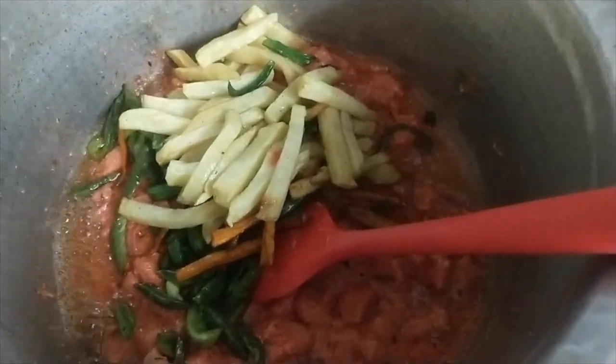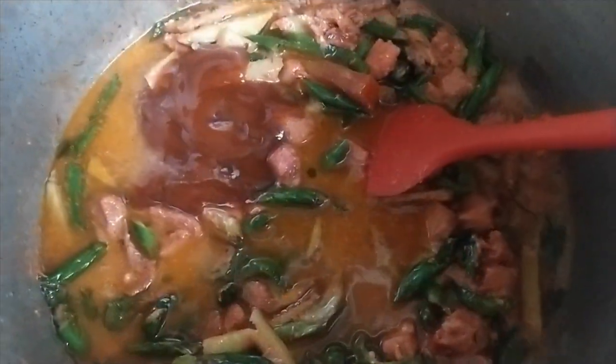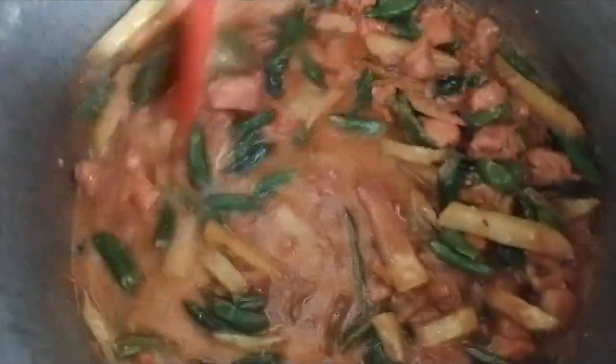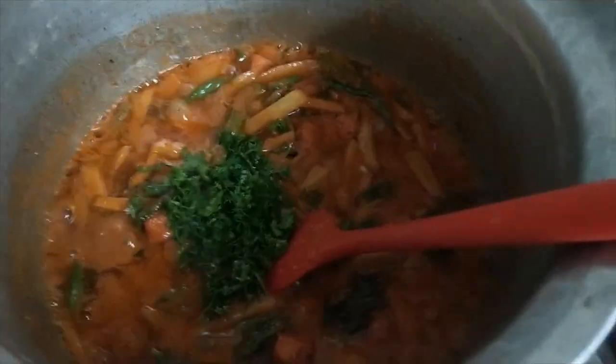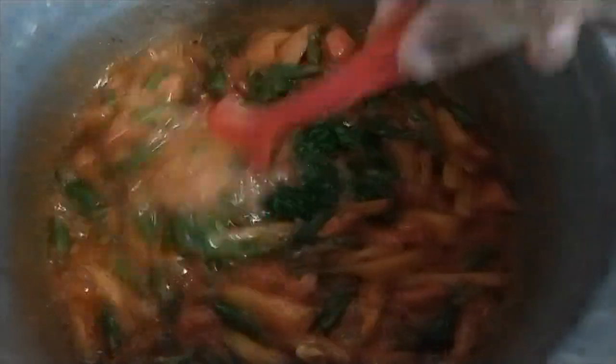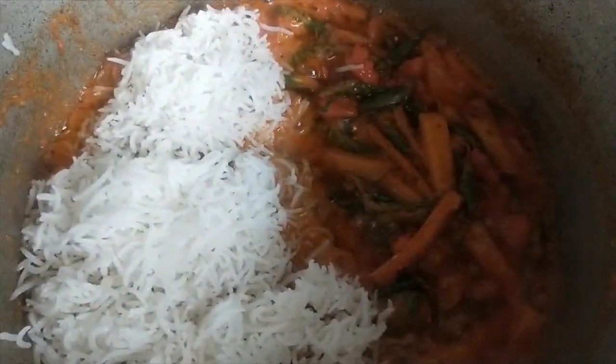Now we will add our fried vegetables and mix it well. Now we will add our chicken stock which we have saved and we will add tomato ketchup. Now we will add namak. Now we will add chopped dhaniya or kotmer and mix it well. Now we will add the rice like this.